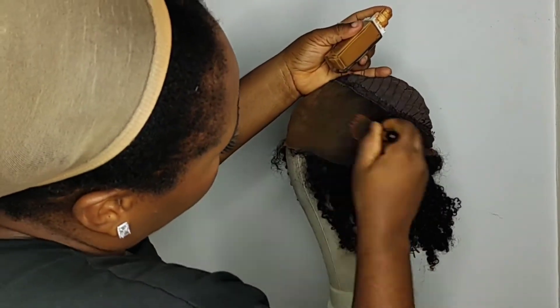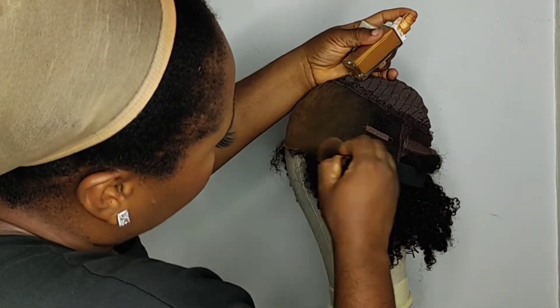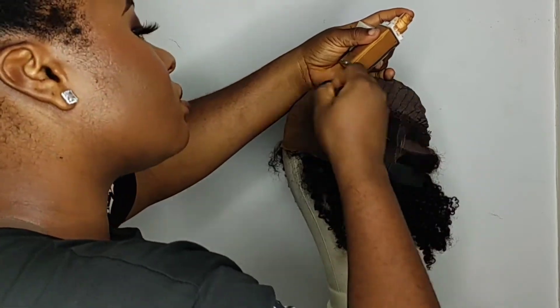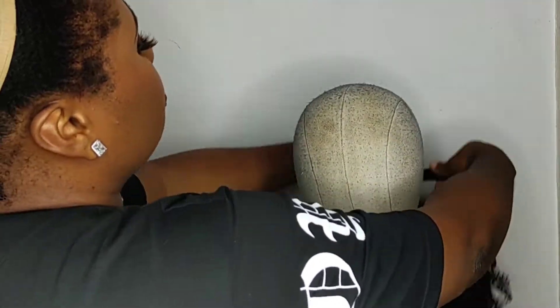So just put the foundation all around the lace — the lace in front. If you have lace at the back, also do the same. But if the lace is just on the front, just put the foundation on the lace in front.